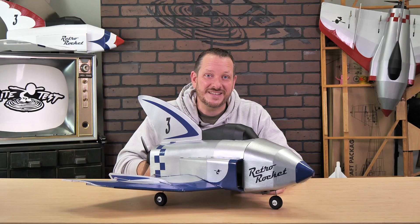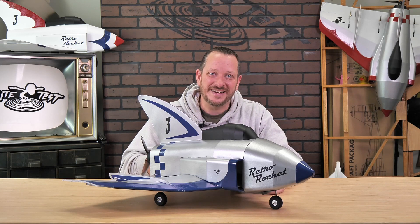Friends, I want to thank you for being part of the Flight Test family and I absolutely cannot wait to see these starting to pop up at local flying fields and backyards all over the country and the world. We'll see you next time.